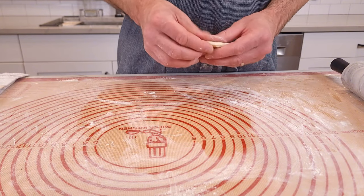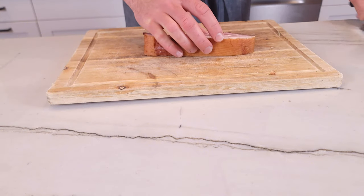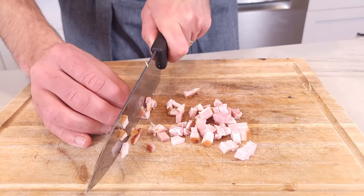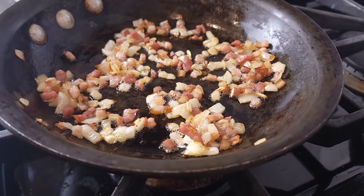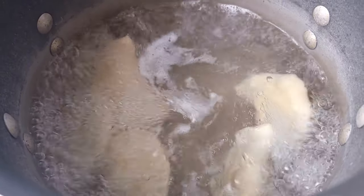Now that we have all these pierogi and we're ready to enjoy them, we have to spice it up a little bit. At my local Polish store, I got some beautiful bacon. Cut off a small piece and cube it into small pieces. Throw it into the pan with some onions on low heat and let the bacon fat render down and let the onions caramelize. While that is working, into some generously salted boiling water, throw in the pierogi.